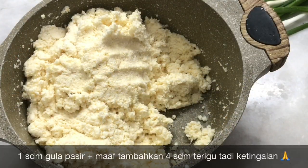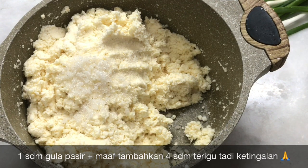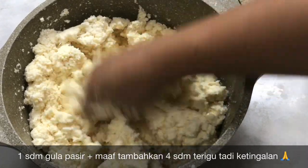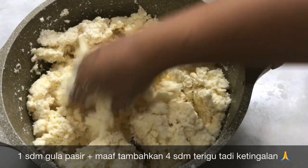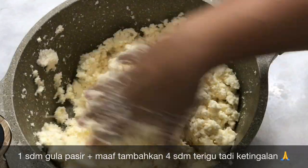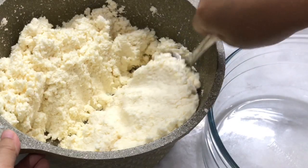Teman-teman, tolong tambahkan 4 sdm tepung terigu protein sedang atau serba guna. Mohon maaf tadi ketinggalan tepung terigunya. Fungsinya tepung terigu itu untuk merekatkan agar combro dan misro ini tidak hancur saat digoreng. Setelah ini singkongnya akan saya bagi dua.